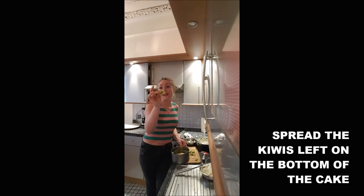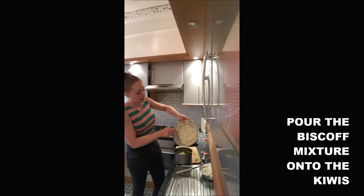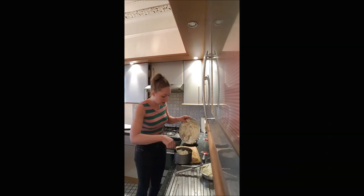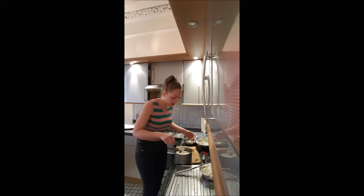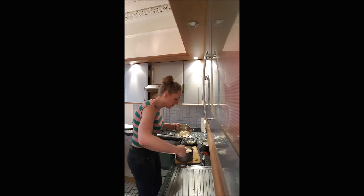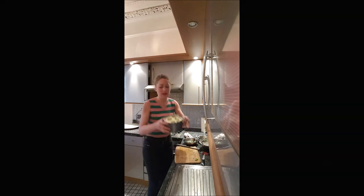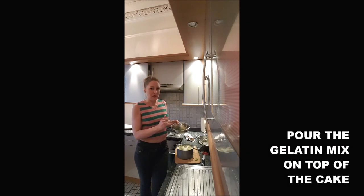Spread the cream and Biscoff mixture in the bottom of your cake. Place the less pretty pieces of kiwi in there, then cover it with more cream and Biscoff. Do it gently because you don't want the kiwis to move. On top, add more cream with Biscoff and cover everything, then top with some kiwi slices.